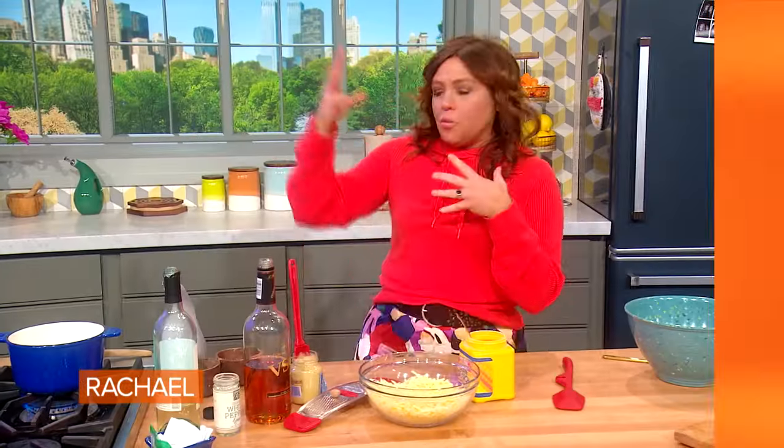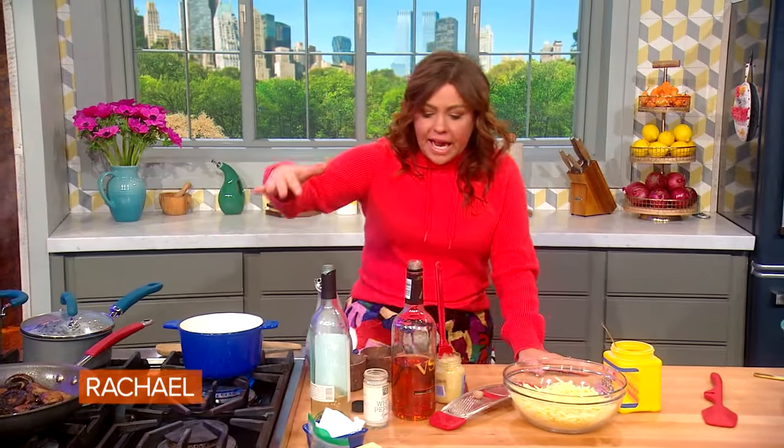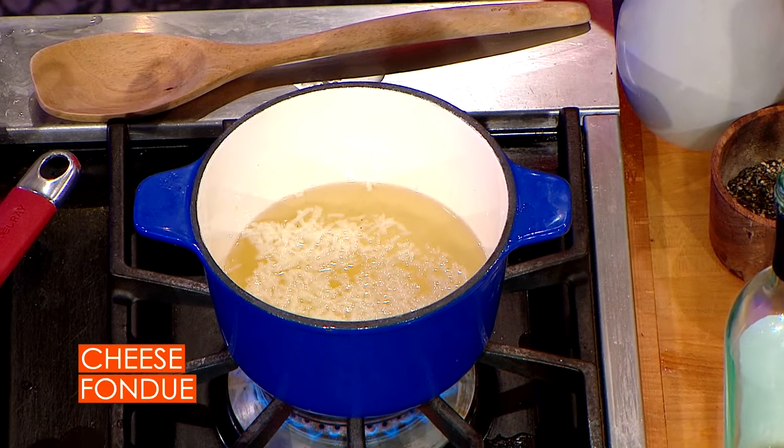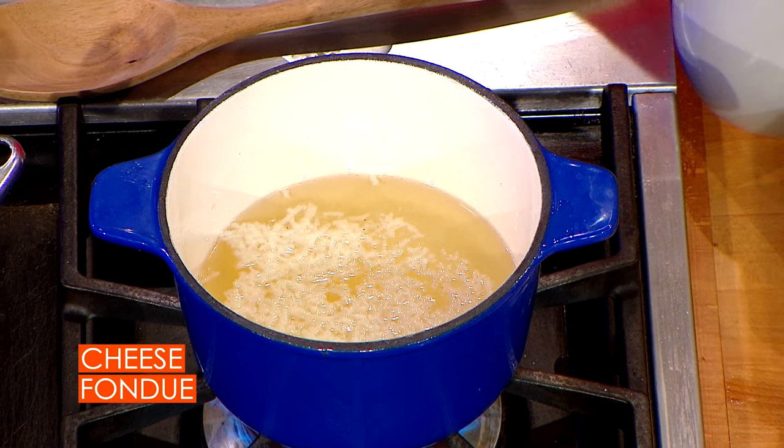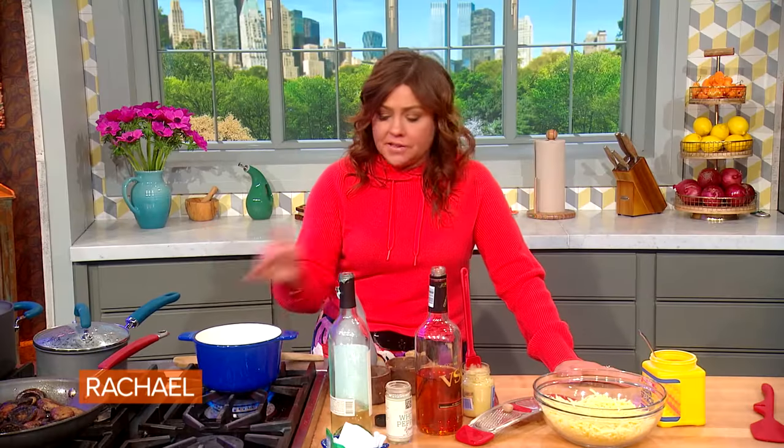Cheese fondue. We start with the wine — a Sauvignon Blanc is what I've chosen today. You don't want a wine that has any oak to the flavor whatsoever. You want something that's crisp and light, so Sauvignon Blanc works perfectly for this.